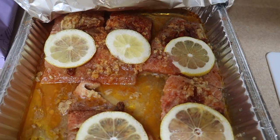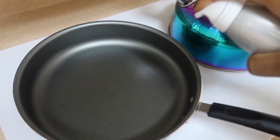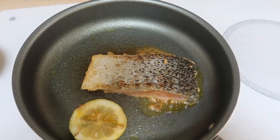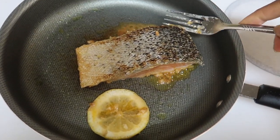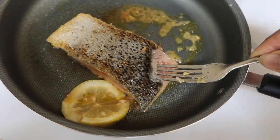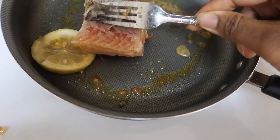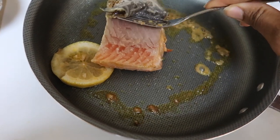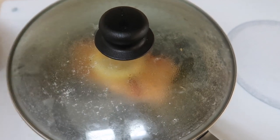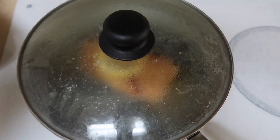This is the next day — the salmon is marinated so I'm gonna go ahead and select my piece and put it in the pan. Now I'm just going to peel off the skin, which is pretty easy to do. After I flip it on each side and see some color, I turn the heat off and let it steam through.